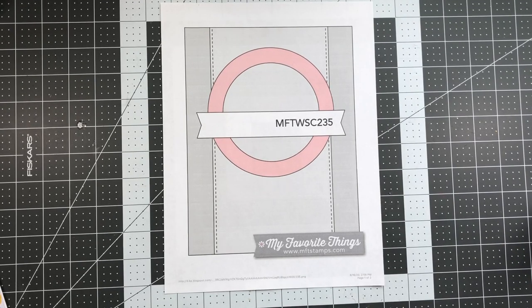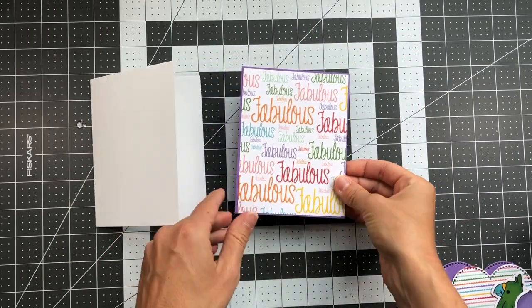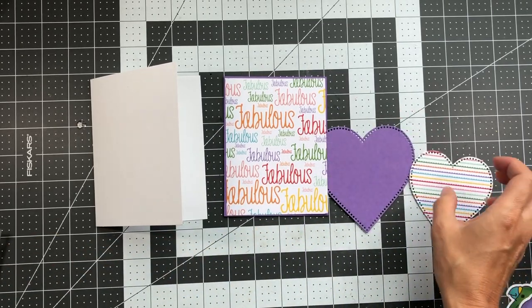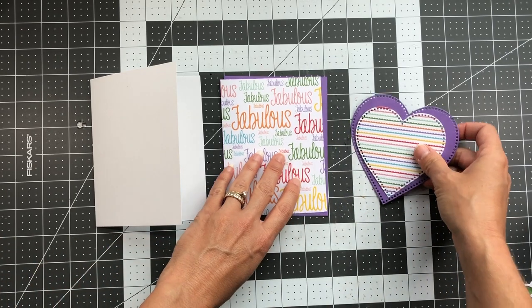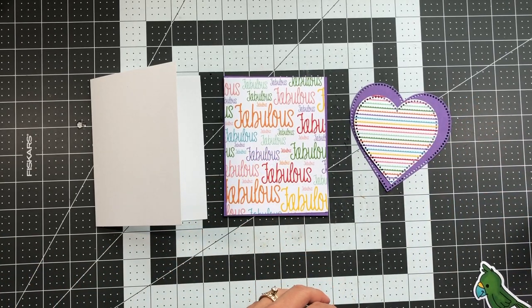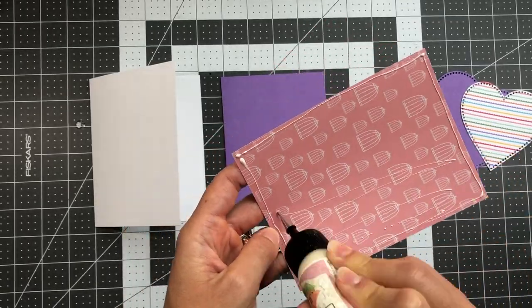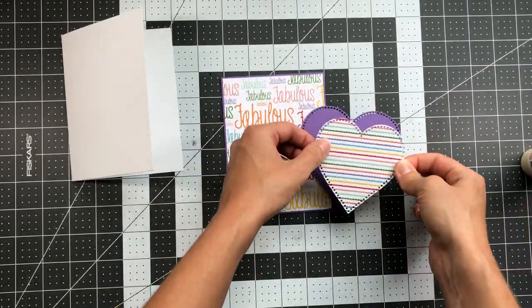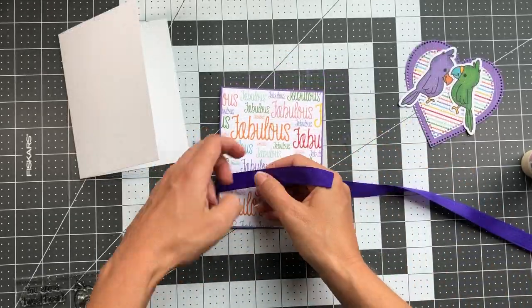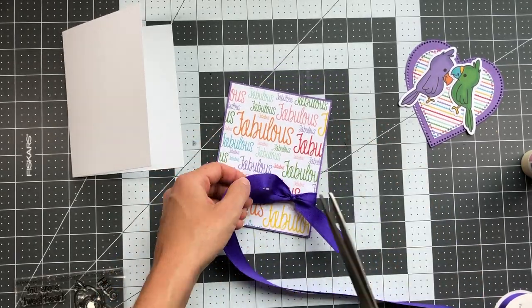This next card uses the same card sketch as the previous one, modified slightly. Card base is A2 size in powdered sugar; grape card stock measures 4⅛ by 5⅜; the fabulous pattern paper is 4 by 5¼. I die cut two hearts using the dotted heart dies — a larger one out of grape and one slightly smaller out of striped pattern paper, layered on top of each other. I also bring in two birds. I start by adhering the fabulous paper to the grape card stock layer, then layer the hearts and tie grape ribbon around the entire card stock layer, knotting it and snipping the ends.